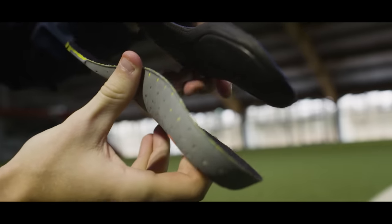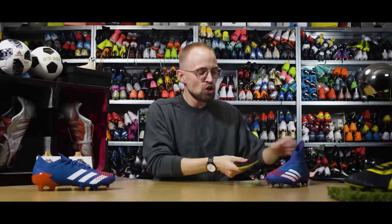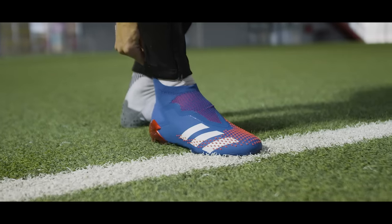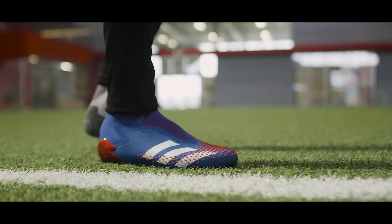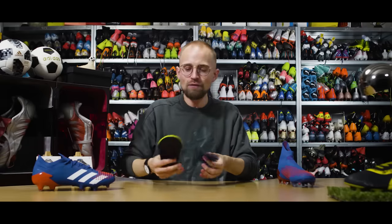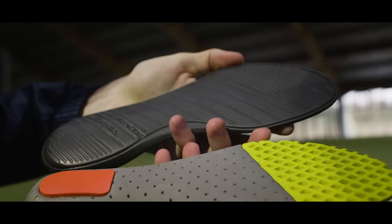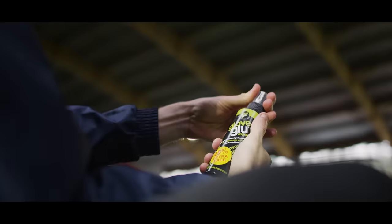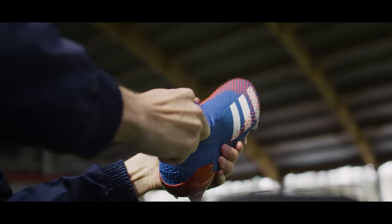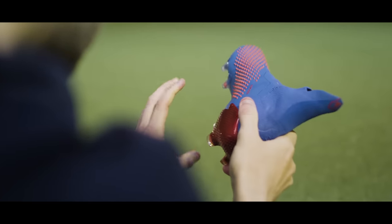Another nice thing about having your own insoles is that if you play in a lot of different football boots all the time, you can simply take your insoles out of the pair you've just worn and slap them into any new pair and still feel familiarly comfortable. And if you hate your insoles sliding around inside your boots, the best solution is glove glue — a spray designed to give goalkeeper gloves more grip. If you spray it underneath your insole before every use, it will keep your insoles stuck to the boot so it doesn't move around. If that ain't a life hack, I don't know what is.